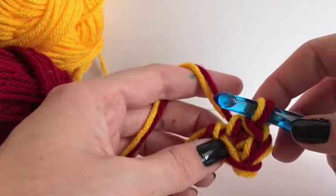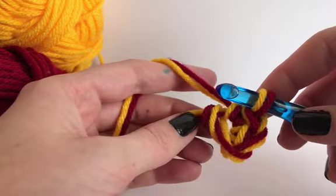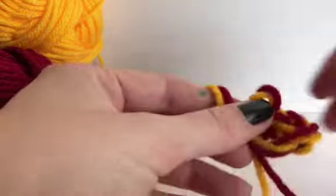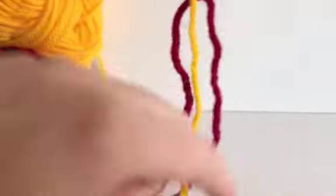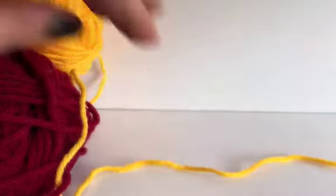If you'd like a pattern for this, just check the links below for a beanie pattern. Now I want to show you what happens if we're going to use worsted weight yarn combined with bulky yarn instead of two worsted weight strands.